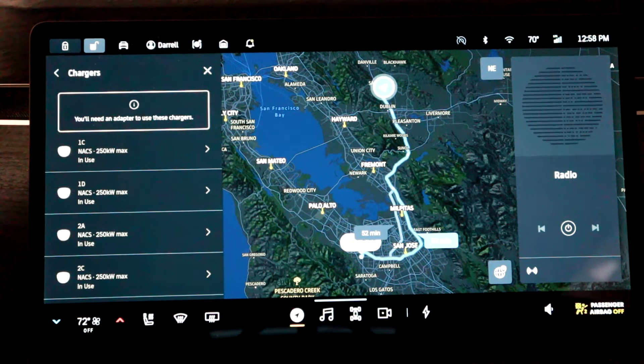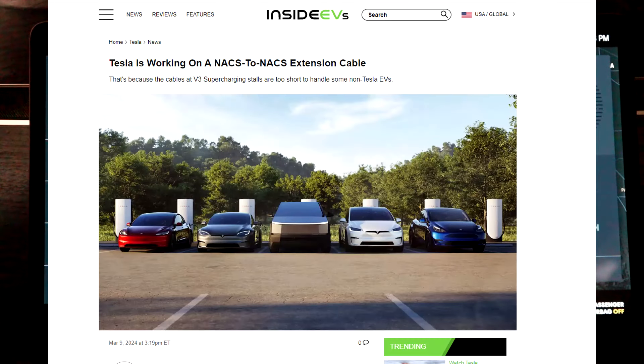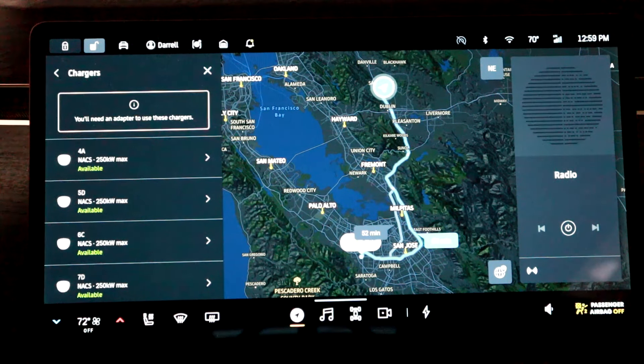Tesla is working on fixing the two-stall issue. The V4s are the new 350-kilowatt stations — there are some available now, though they're still running at 250 kilowatts until Tesla completes the upgrade. The key point is those newer V4 stations have longer cords, so for Rivians you can just pull up to one stall and use it without taking up two. Tesla is also working on an NACS-to-NACS extension cord, mentioned in their supercharging FAQ. That would fix the cord-length problem for any V3 — you'd just bring it with you and pull up to any stall.